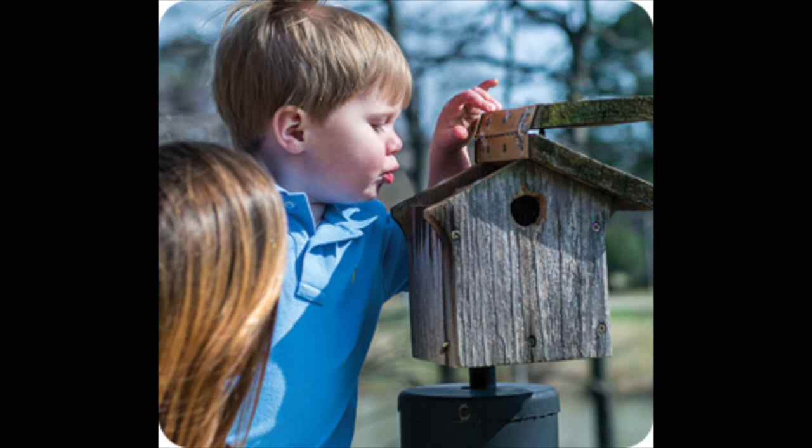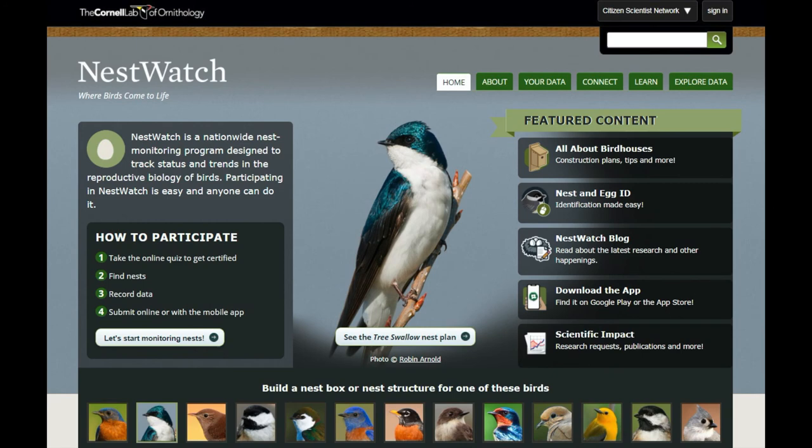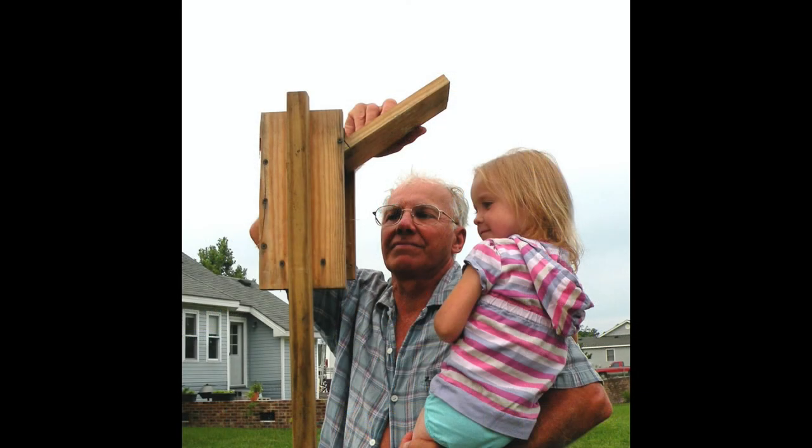Maybe you've been told that you should never touch nests or eggs or baby chicks, and so it concerns you to think about opening these boxes to look inside. Fear not — songbirds actually have no sense of smell, so they have no idea that you've opened their box to peek inside unless they see you do it. Even so, a quick visit once a week is not going to cause too much disturbance. Cornell University has a great website called NestWatch where you can watch videos to learn about the species in your area and best practices for monitoring nests, and then use the website to keep track of what's going on with the nests in your yard. It's also a great way to have your data combined with that of thousands of other citizen scientists and made available to researchers investigating various aspects of breeding bird biology.